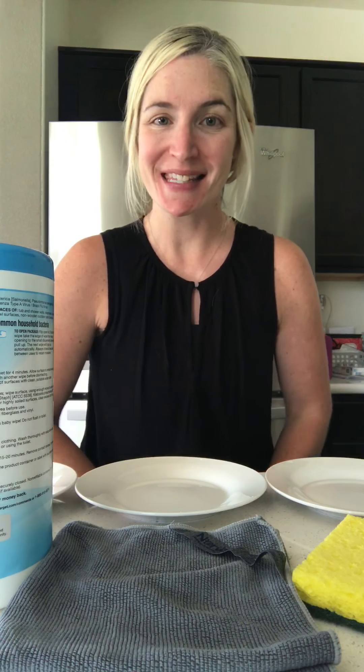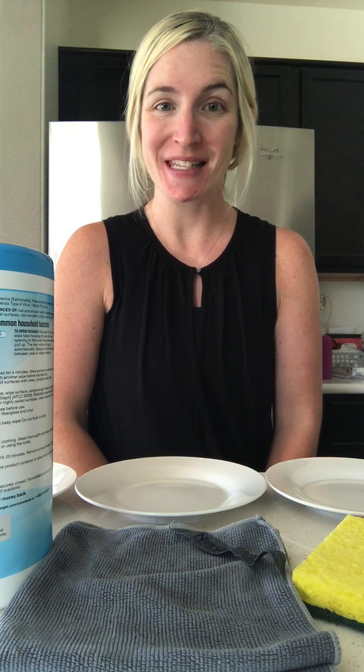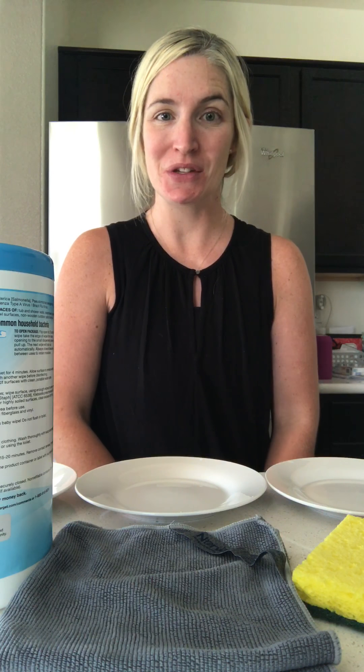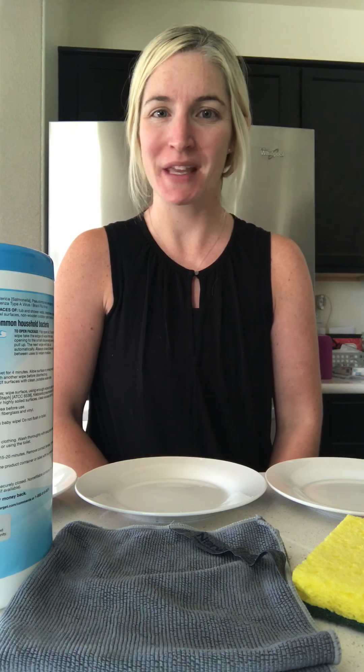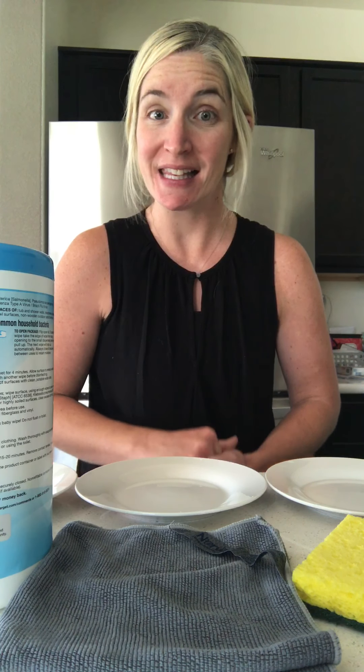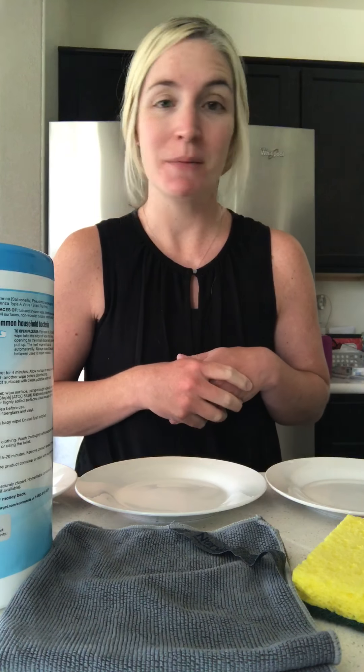Hi, my name is Liz Hedin and I'm an independent Norwex sales consultant. I'm going to show you the difference in the cleaning power of our Norwex microfiber versus some common household cleaning methods.